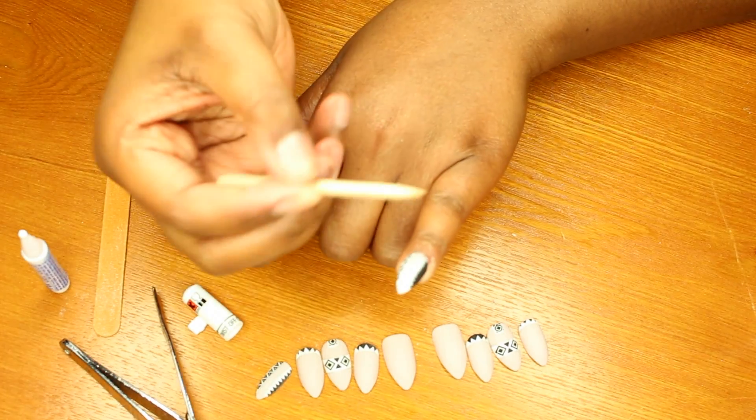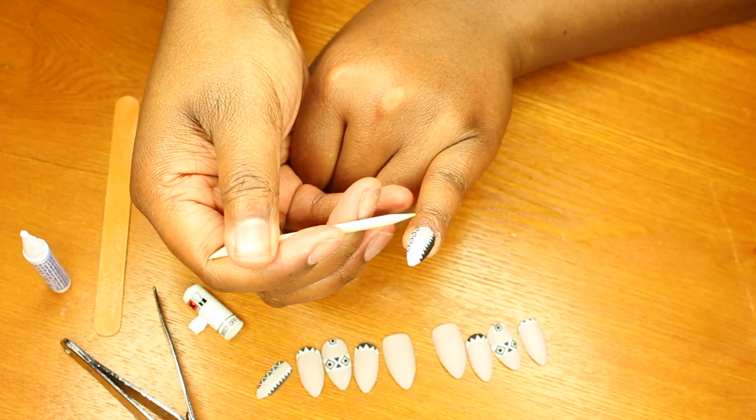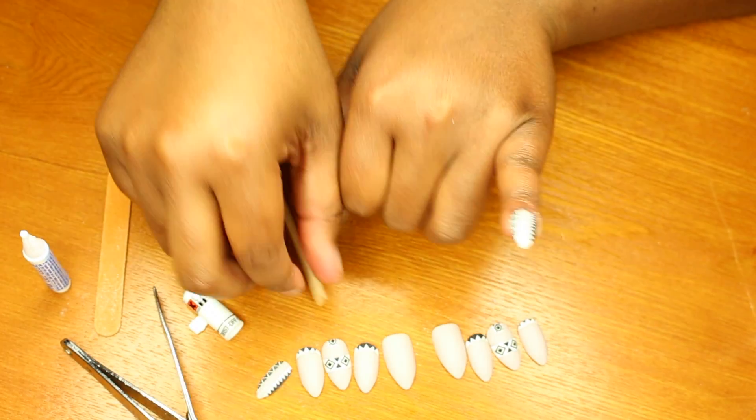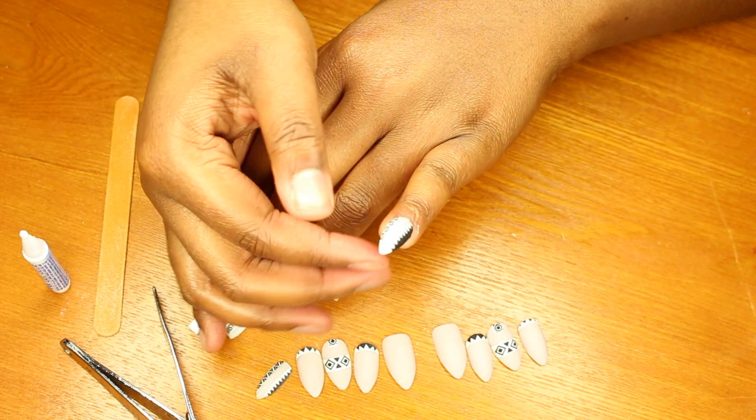If you see any glue squirting out, that's fine — you can clean that up after. I'm just going to take this and get all the excess glue out. That is nail number one, and nine more to go!